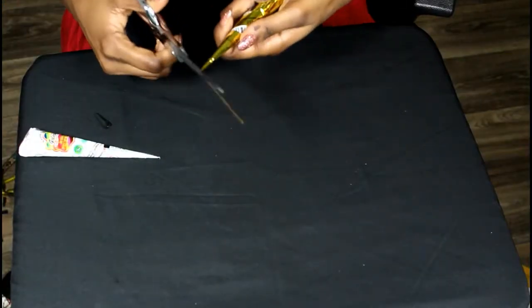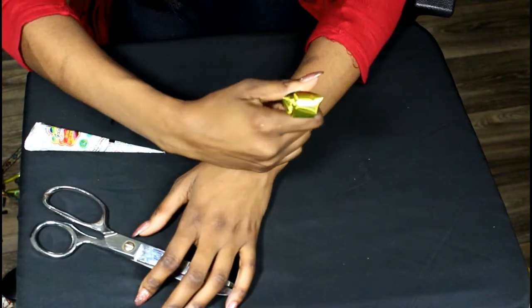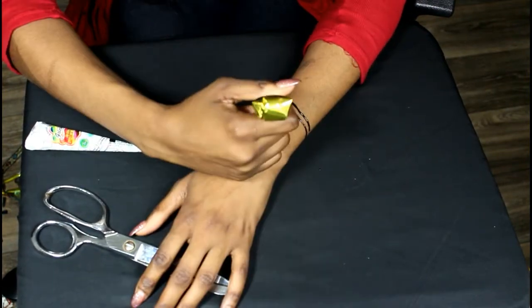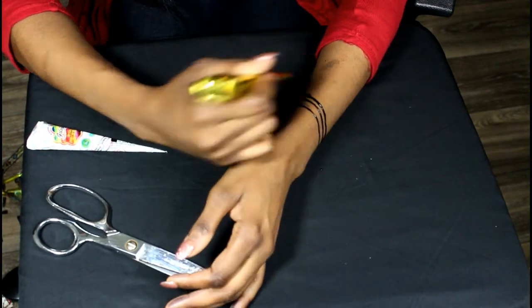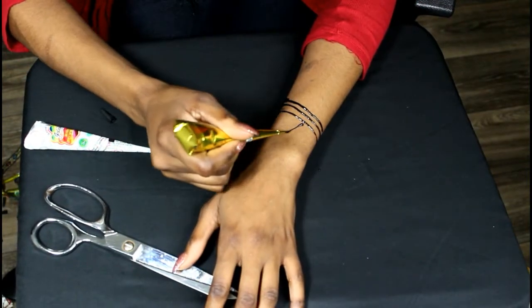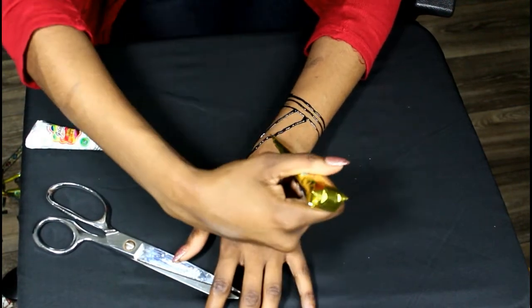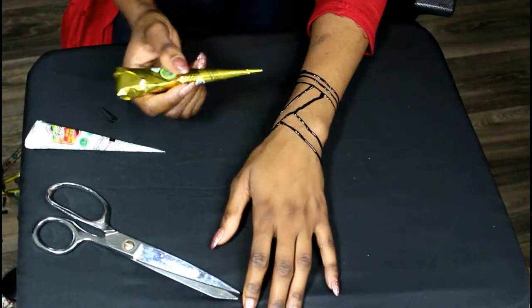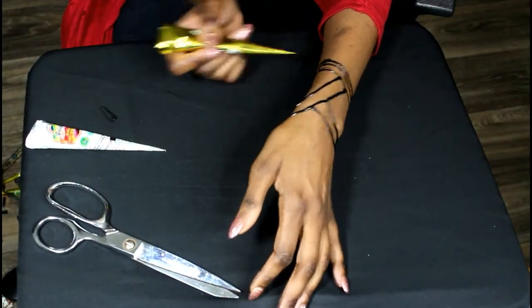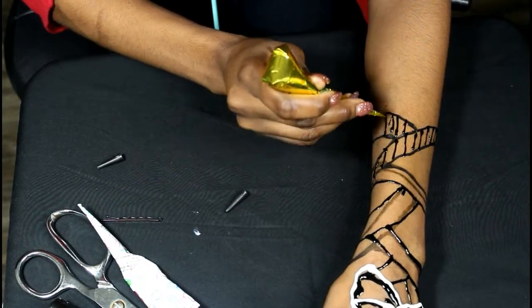What I do is clip the ends of the tube just a little bit. Depending on the size of the ink that comes out, you don't want to clip too far because it'll come out really chunky. So I'm going horizontally with the design.